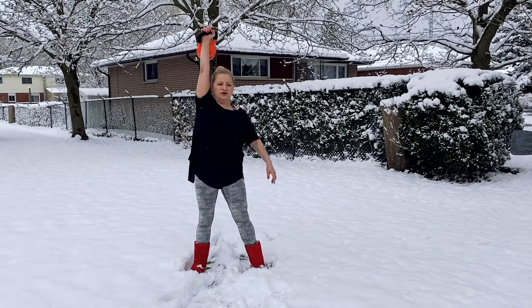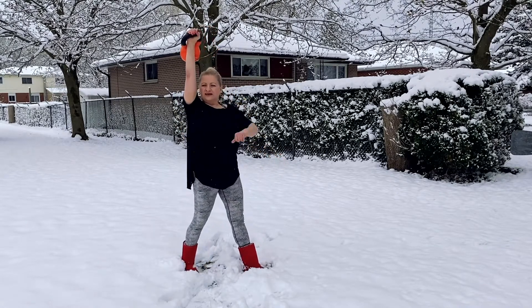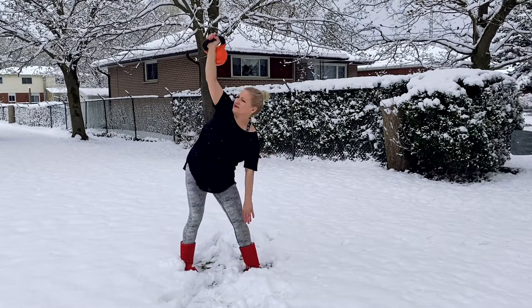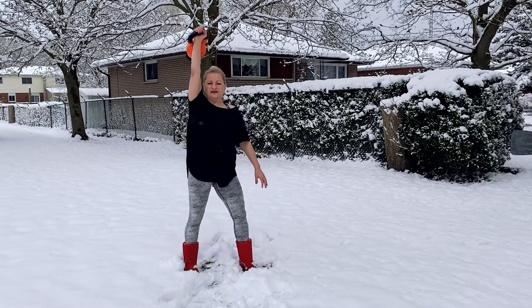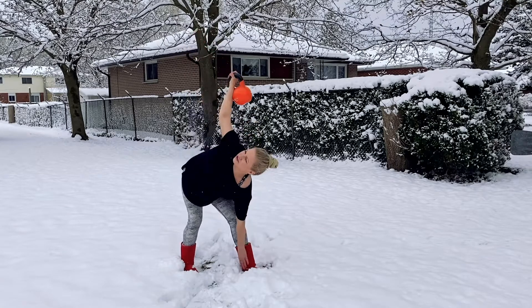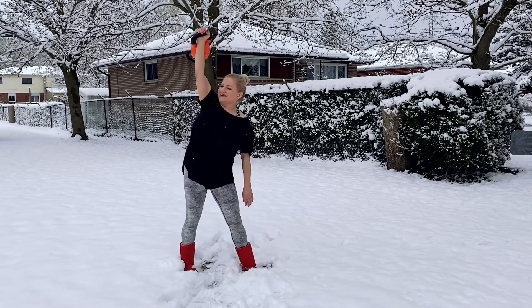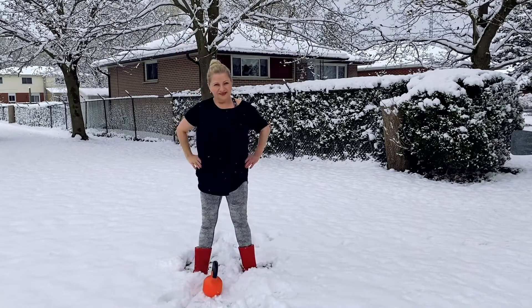Hold, lock, 45 degrees. Hip out, hip out: one, two, three. Hold, lock, 45 degrees, hip out. Enjoy this workout!